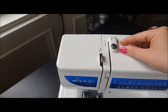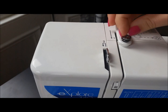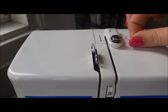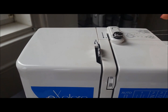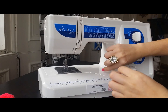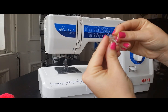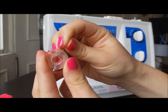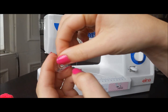So you want to pull your thread — both ends of your thread — until your thread is right underneath this little disc here. Once your thread is under there, if you pull the end of the thread, you will feel a bit of tension and that's what you want.